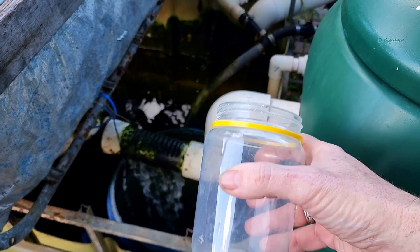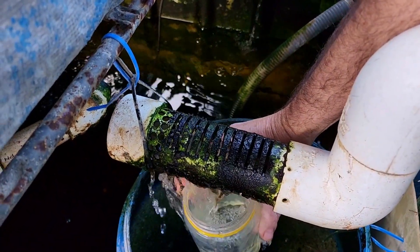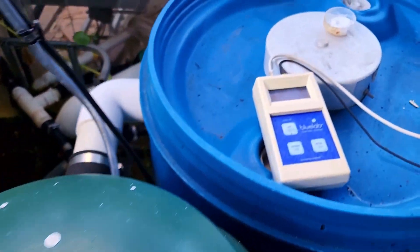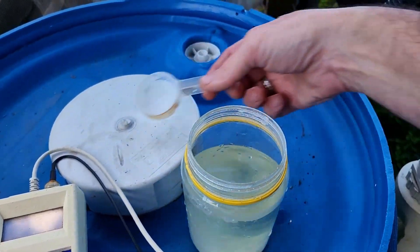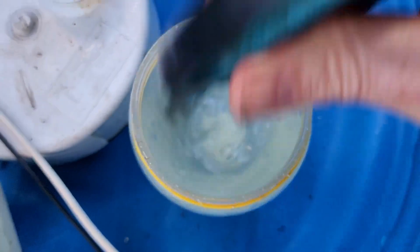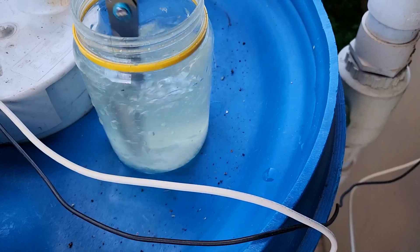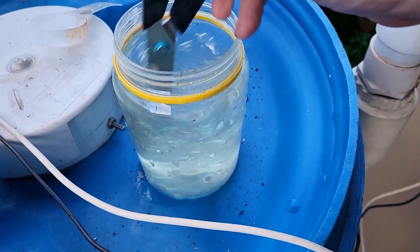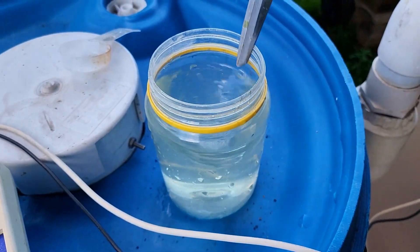Now we shall go and mix this up and add it to the system. All I do is take a clean jar, fill it up with some water from the system itself - this is just coming out of the moving bed bioreactor - then dump this in and give it a good stir. I'll improvise and use some scissors as a swizzle stick, just trying to get as much of that dissolved as possible. There are a couple of lumpy chunky bits but that should be fine.